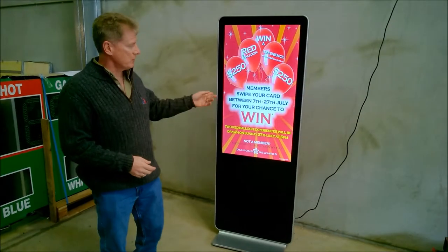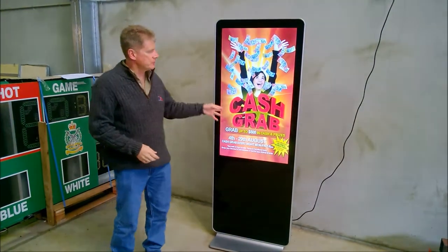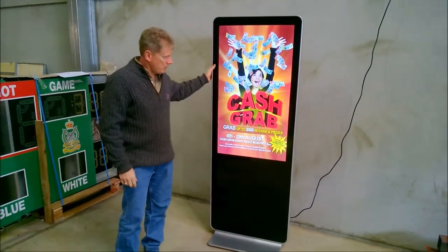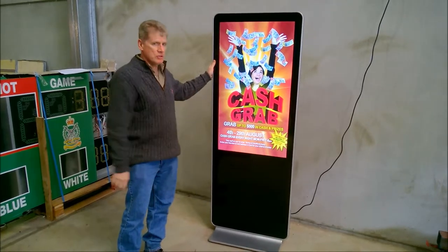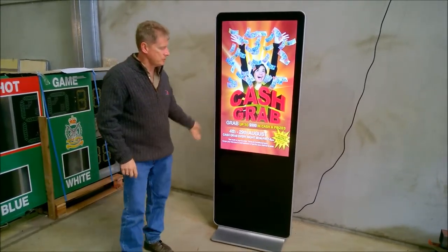Hi, I'm Randy from Wasport. I'd like to show you one of our LCD media displays. This is a 42-inch freestanding vertical display. It has its own file on here. The information can be uploaded to it through a PC, or it can have its own little media card that can be inserted into it as well.